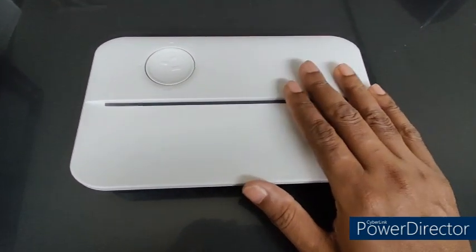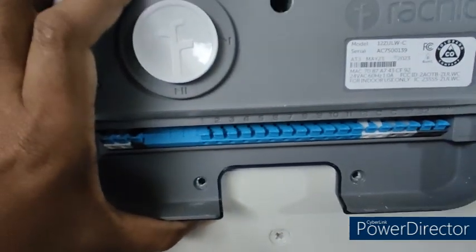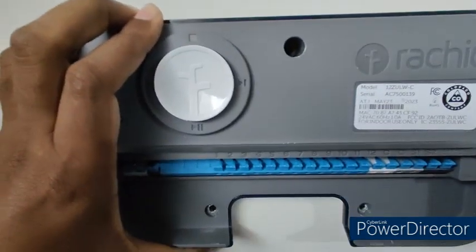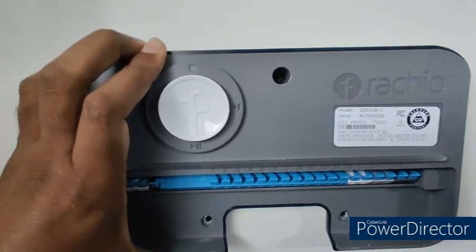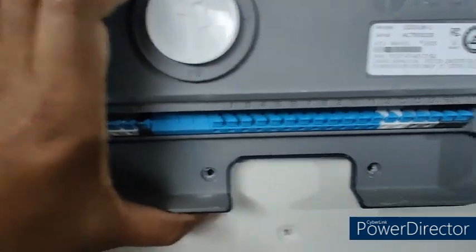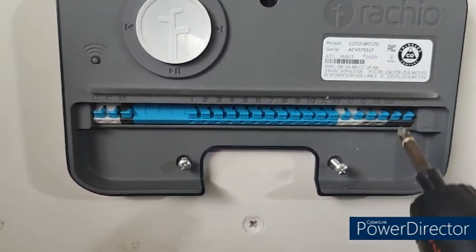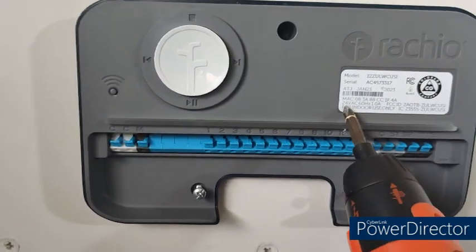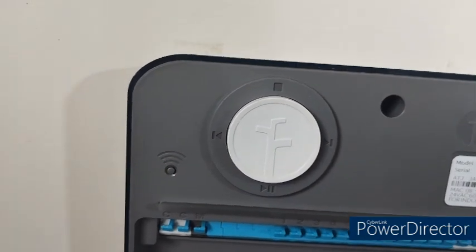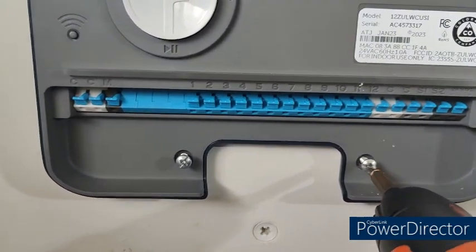Make sure the sprinkler controller is not damaged. The next step is using the three holes on the back as your reference — make holes on the wall where you will fit the sprinkler controller. This is what I did: I used those three holes as my reference and made three holes in the wall. Once the holes are made, I'm going to drill screws carefully into the wall.